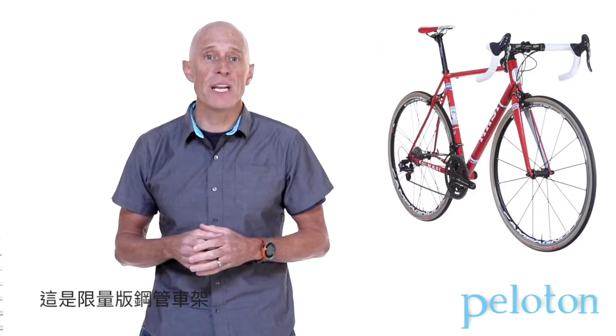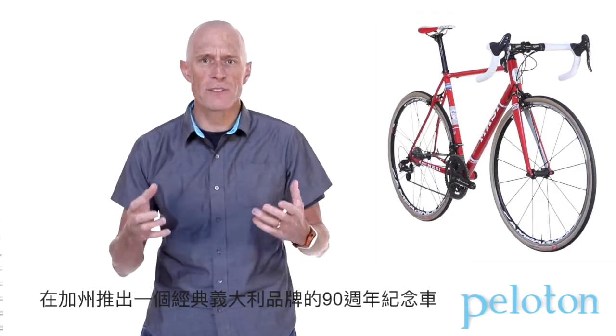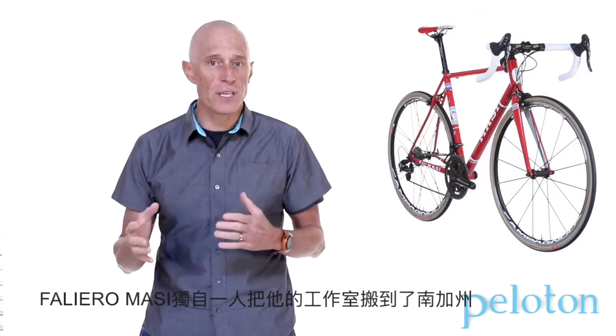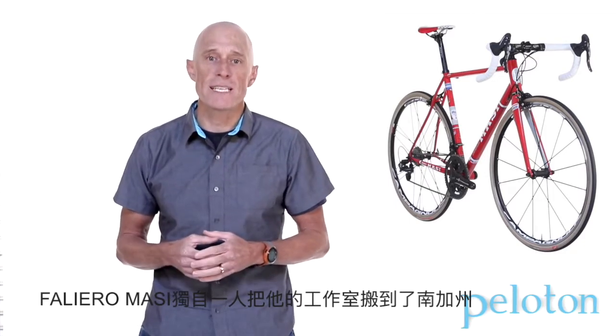This is a limited edition steel frame made right here in California. Wait — a frame made in California to celebrate 90 years of Italian heritage? We had to learn more. It turns out Filario Massey himself brokered a deal to move all Massey manufacturing to Southern California back in 1972.